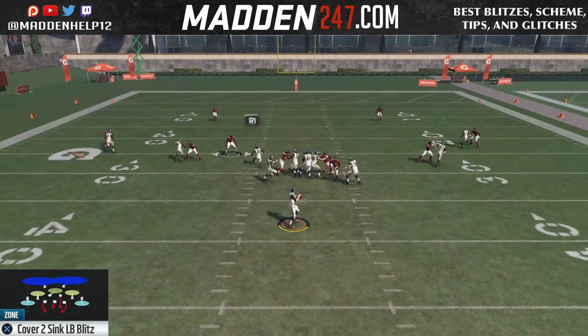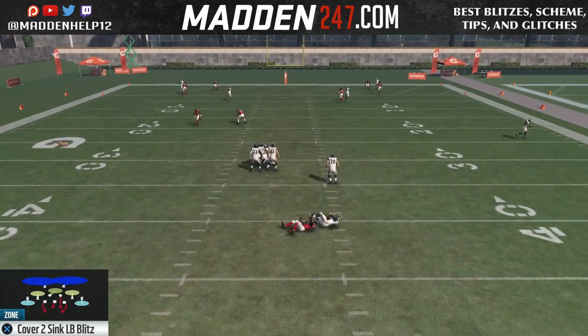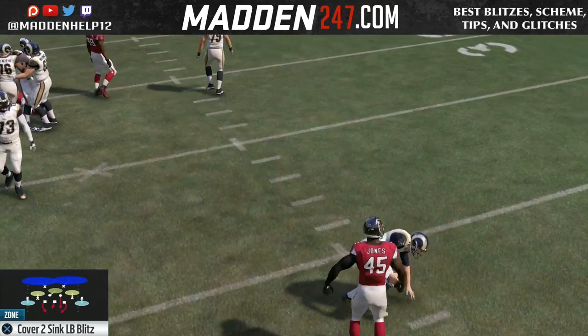All you want to do is pinch your D-line, crash them down, and then spread your linebackers and QB contain.